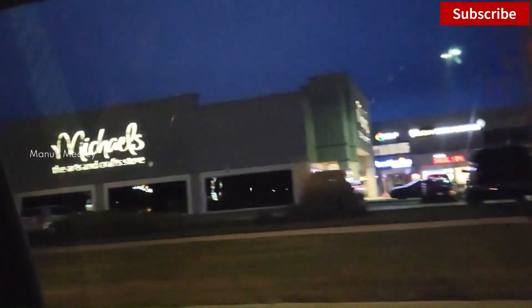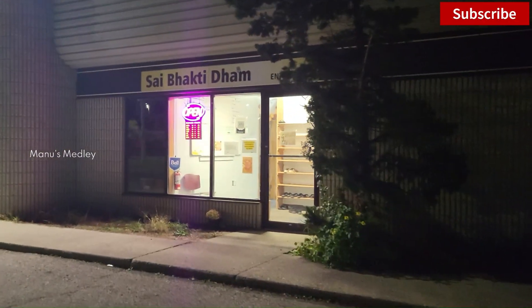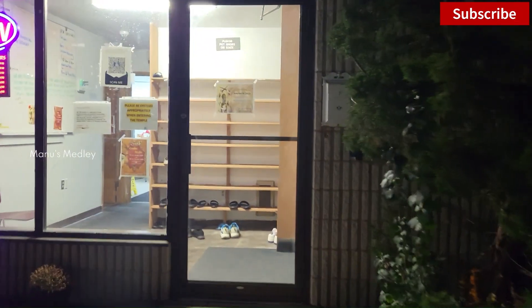We have a few things to do today: visit a temple, go to the library, fetch drinking water, and wash our car. Our first stop is at the Sahibaba Temple. I prefer less crowd, so Friday evenings are the best — it will be peaceful.